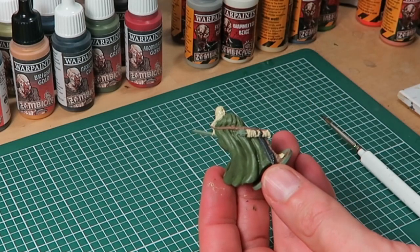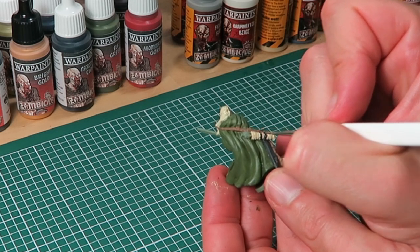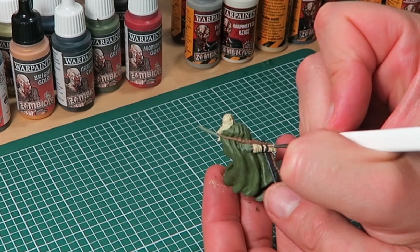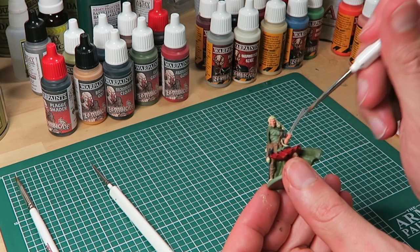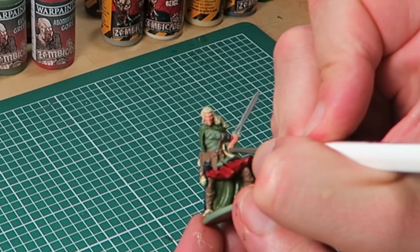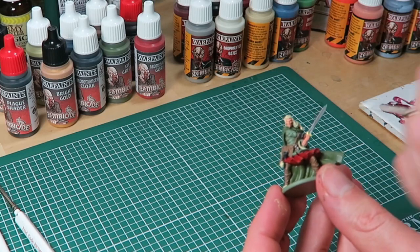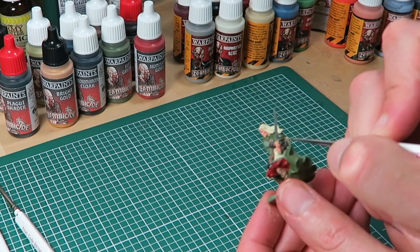Here's a good example of where the regiment brush is no good. I'm using the insane detail brush for the tiniest bits, even at the base coat stage. I finish off the base coat stage with the metallics: using Claymore Blade for the sword with the regiment brush, and for the belt buckle with the insane detail brush. Then I move on with Bright Gold to finish the sword handle. And with that, the base coating is done.